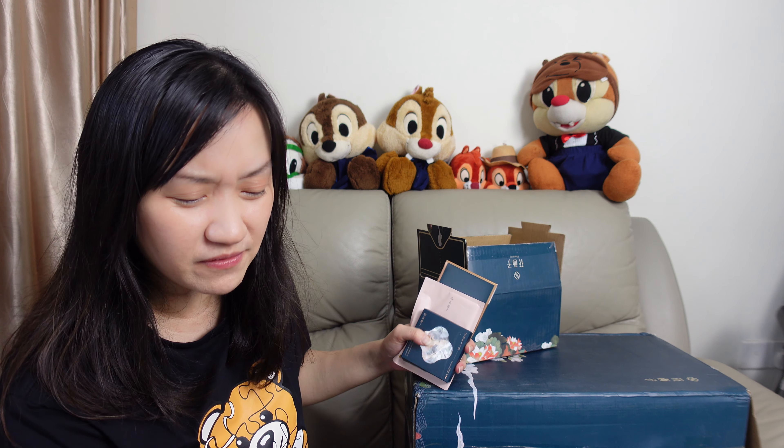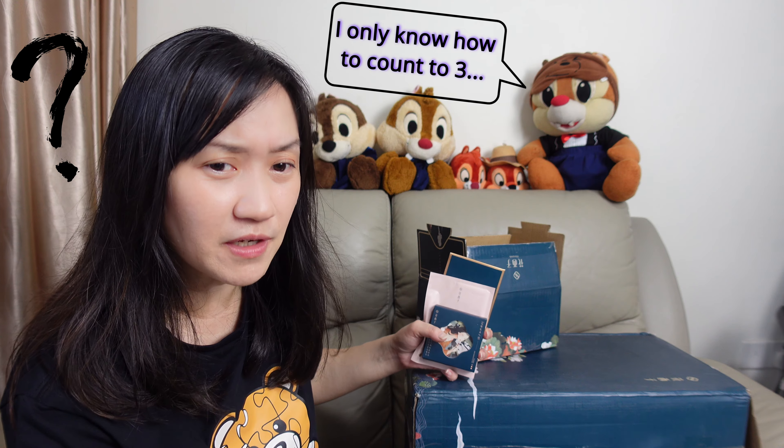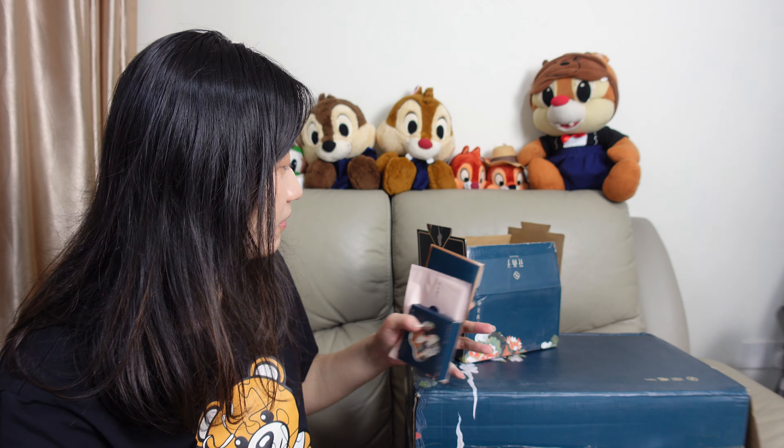How many mirrors do I have? Four? Five? Four or five mirrors?